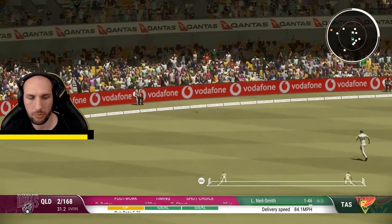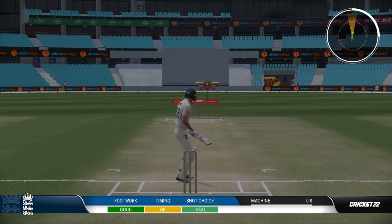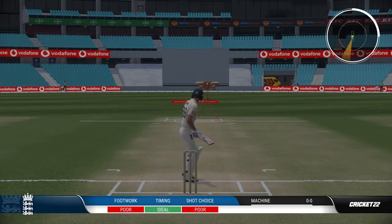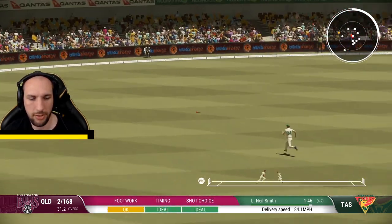I used to duck out of the way of every bouncer type or shorter delivery, but now that I've learned to play this shot it really does give me those extra runs that I need in an innings. So that's how to play the pull shot in Cricket 22. Please let me know if this has helped you — leave a like or a comment below, and I'll see you in the next video. Pull shot, love it!